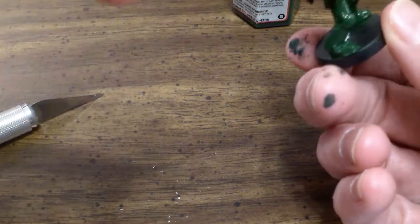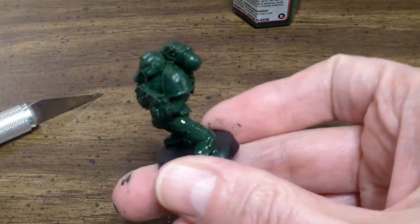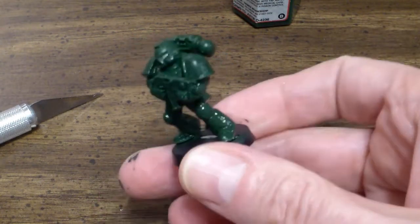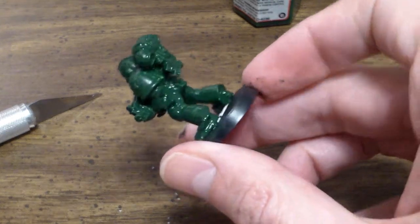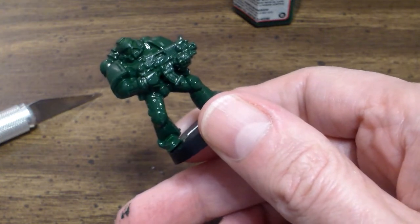Alright, that appears to be pretty much done. So here we have our miniature: primed, base coated, and ready for painting. Now we're going to let this dry. In my next video, I'll show you how to highlight it with dry brushing. Thank you very much.